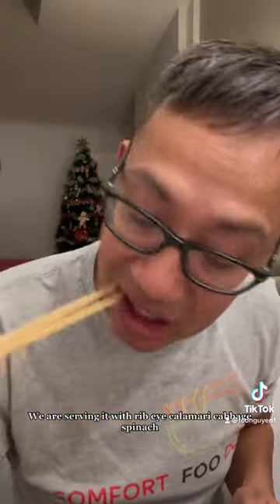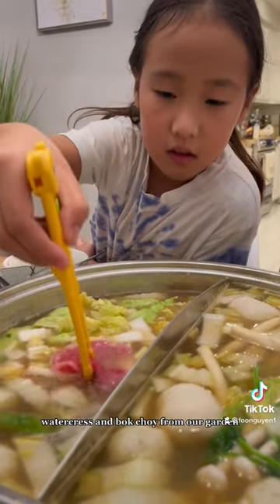We are serving it with ribeye, calamari, cabbage, spinach, watercress, and bok choy from our garden.